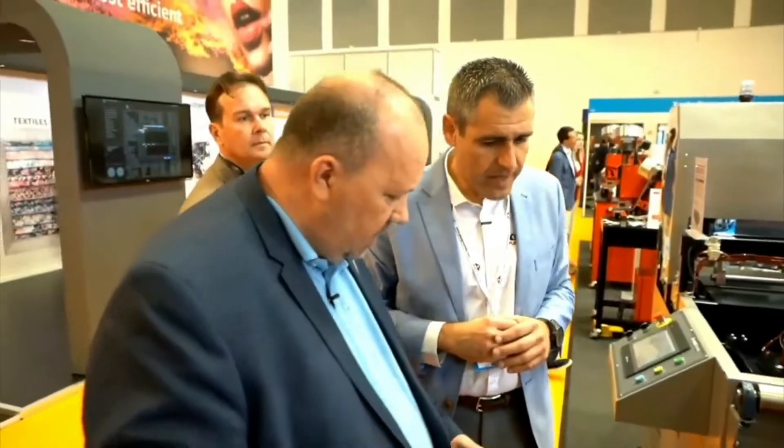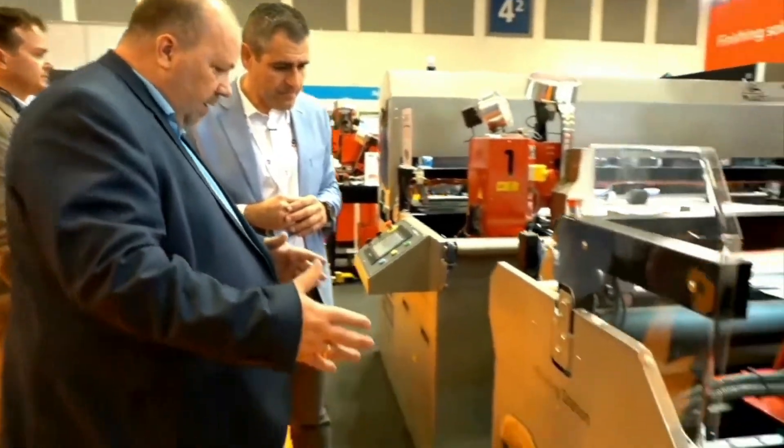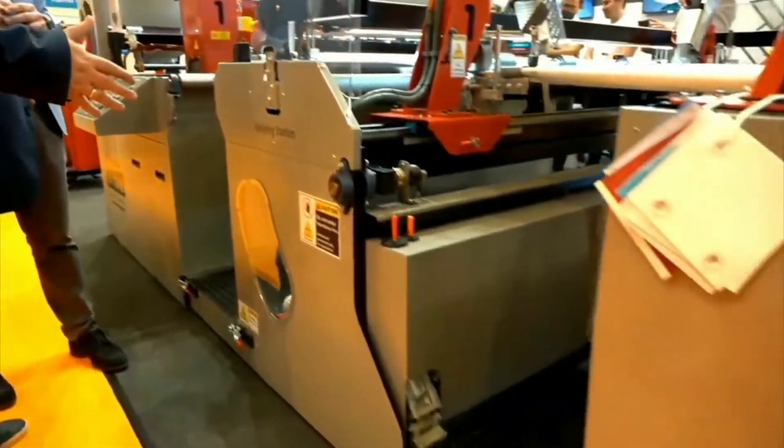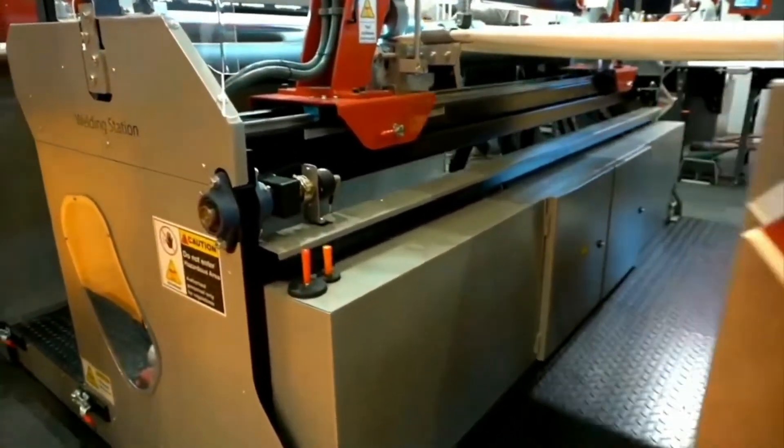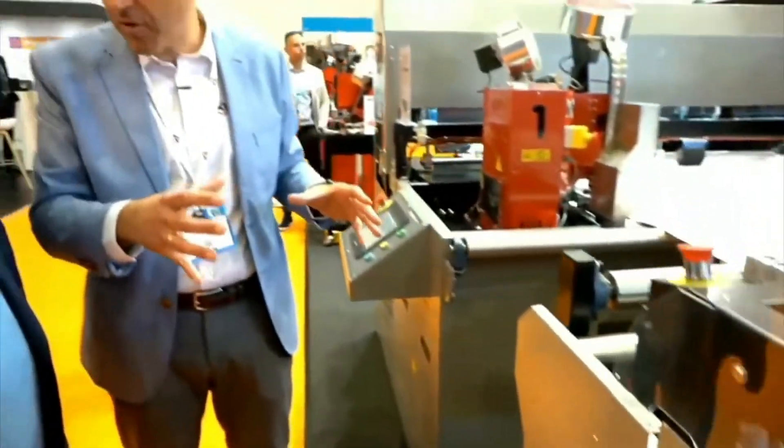I can see the machine is built in modules — is that because you can customize it to a specific printer's need, or extend it with other functions? The idea is that we have to transport it easily and also assemble it easily. All the machine has quick connections in terms of electronics, pneumatics, and clamps. So installation takes only one day — that's one of the advantages. When we install a machine like this, we do one day of installation and then we do training, which is the key part.